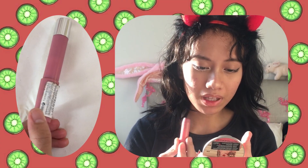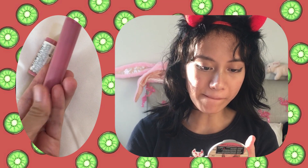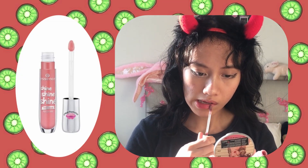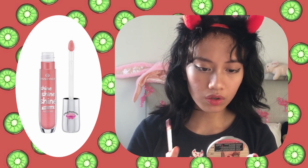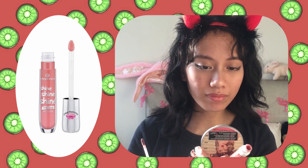I don't want to look sunburnt, I just want to look flustered, so I don't add too much. For my lips I use the same lipstick I used as blush and apply it to the inner parts of my lips but not all over, because I actually don't like wearing lipstick — I just really like this color. Then I use Essence's Shine Shine lip gloss to give a glossy finish, and that is the final look.